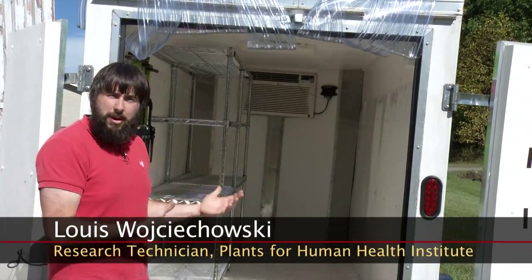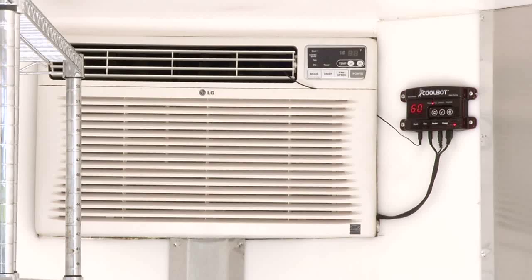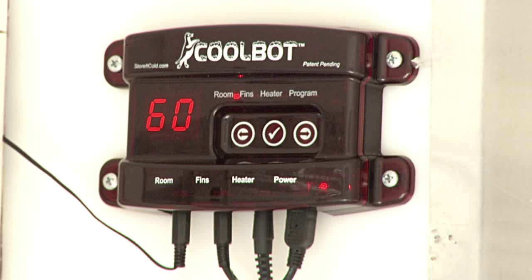As you heard earlier, the sooner you can get produce cooler, the better it is for shelf life and product quality. This unit uses a 12,000 BTU air conditioner to cool, and the CoolBot unit that controls the air conditioner.